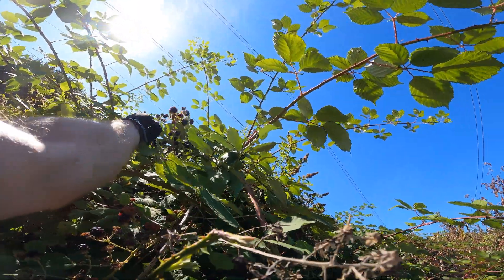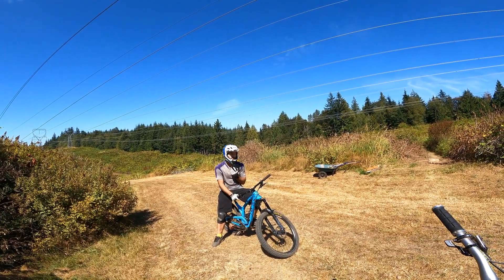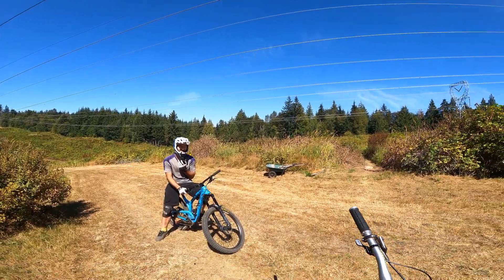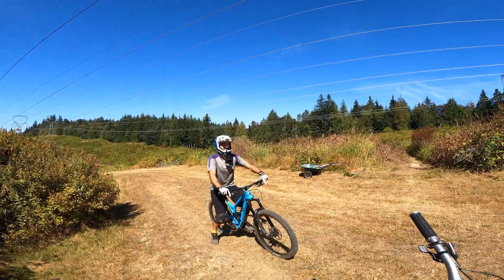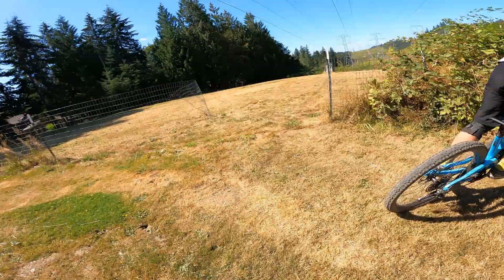All you can ride trails and all you can eat berries. Alright, the berm line — what's it called? I Love Amp. I love the electrical theme for the power line trails.